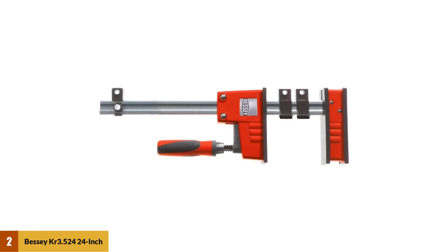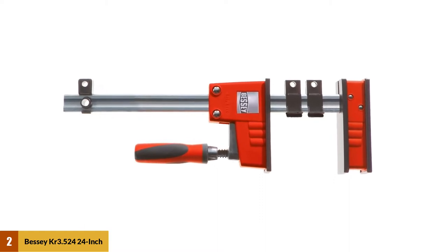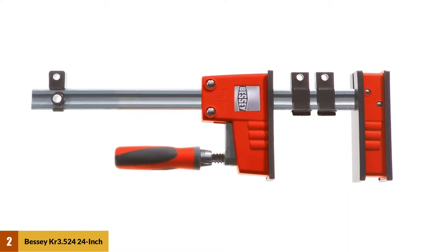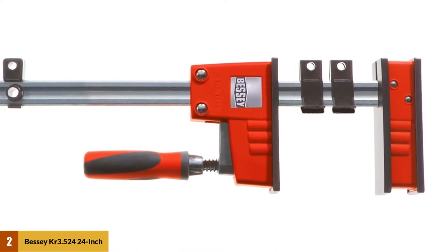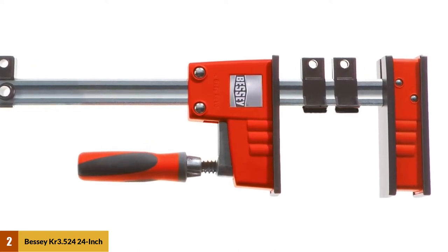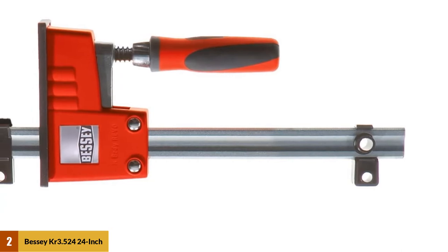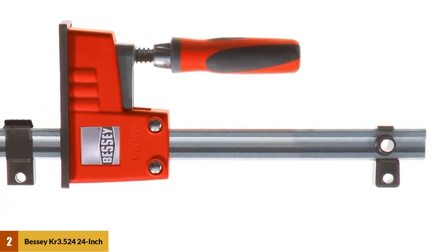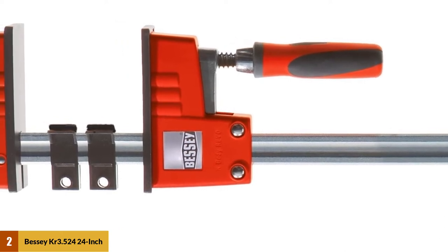At number two: Bessey KR 3.524 Fixed Jaw Parallel Clamp. The Bessey K Body Revo clamp range is strong enough to handle any job you throw at them. It offers 30 percent more clamping force that can tolerate up to 1500 pounds. The newly designed three pressure caps and connection parts also protect the workpiece from damage. The 3.34-inch jaw base with three removable jaw pads is designed to cover material surfaces.